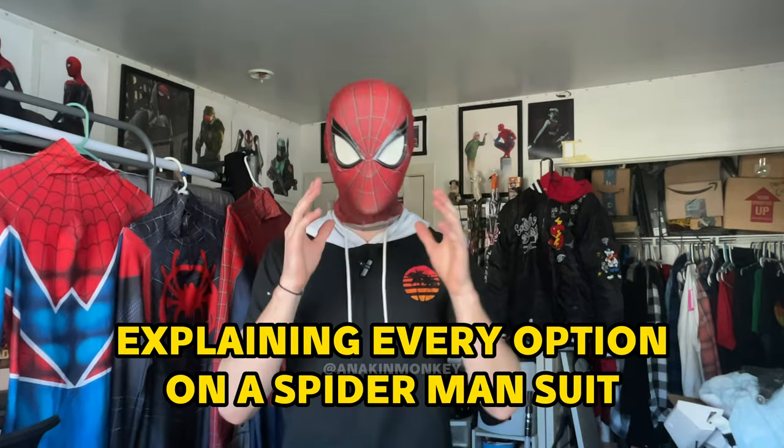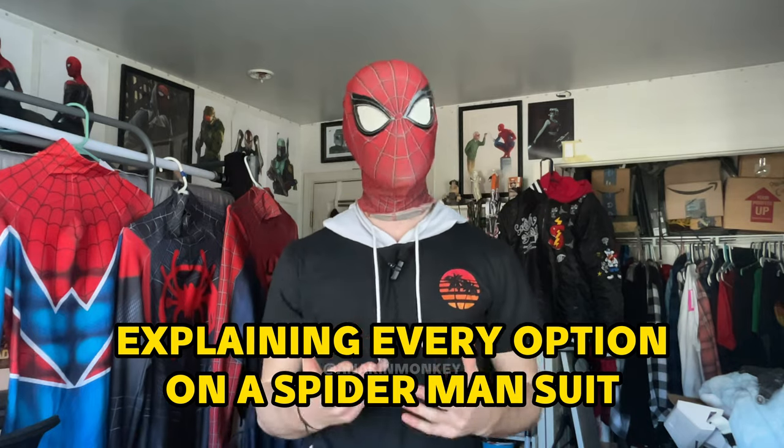Hey, what up? My name is Miles. I'm a cosplayer and artist, and I do a lot of Spider-Man cosplays, and today I'm going to try my best to explain, break down, and kind of give a bit of a guide into every one of those options that goes into a Spider-Man suit.